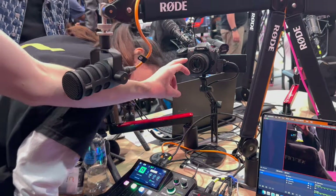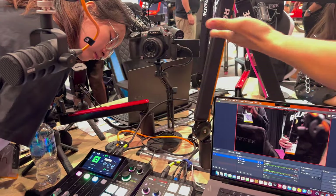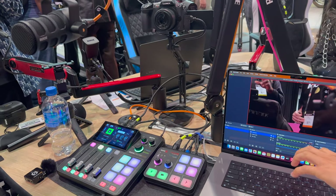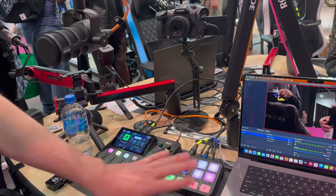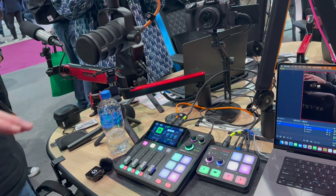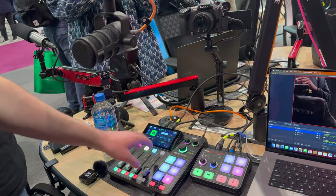At the moment we have this DSLR camera going into the HDMI input, and that's being sent to OBS as the streaming software — used as both the video feed and the audio feed. These are two completely separate devices, so you can use the RODECaster for all your audio and the Streamer X for video. I would suggest using the RODECaster if you need more audio inputs, because the Streamer X only has the one microphone input.